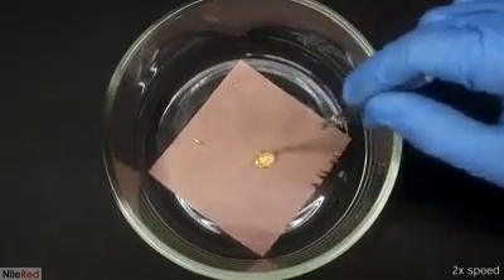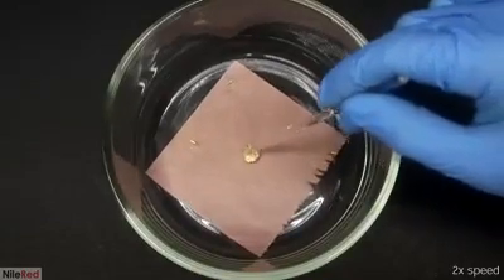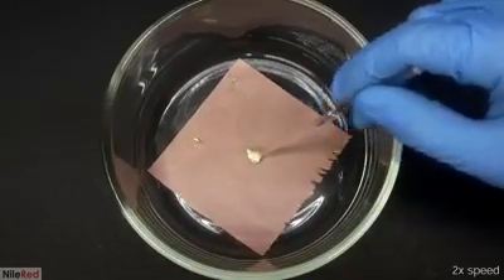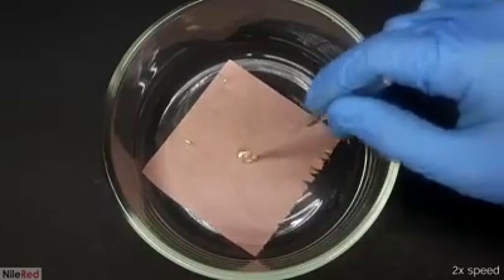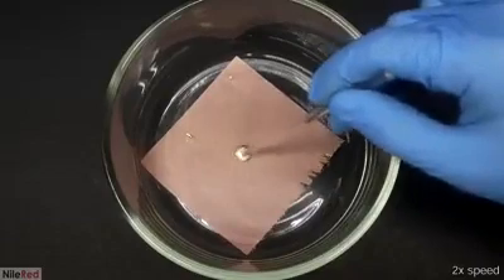There was still a decent amount of gold left, but I rolled it around for about 30 seconds and most of it disappeared. On a quick side note, this is why when you're working with mercury you really need to be careful with your gold jewelry.